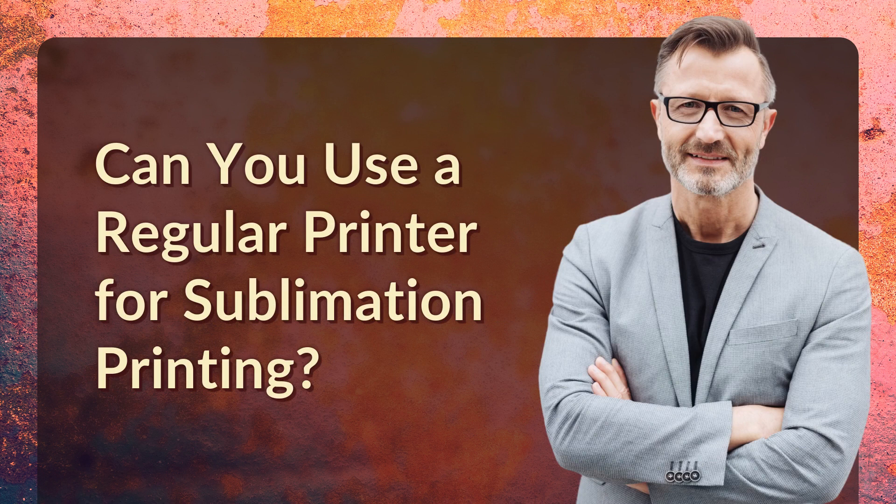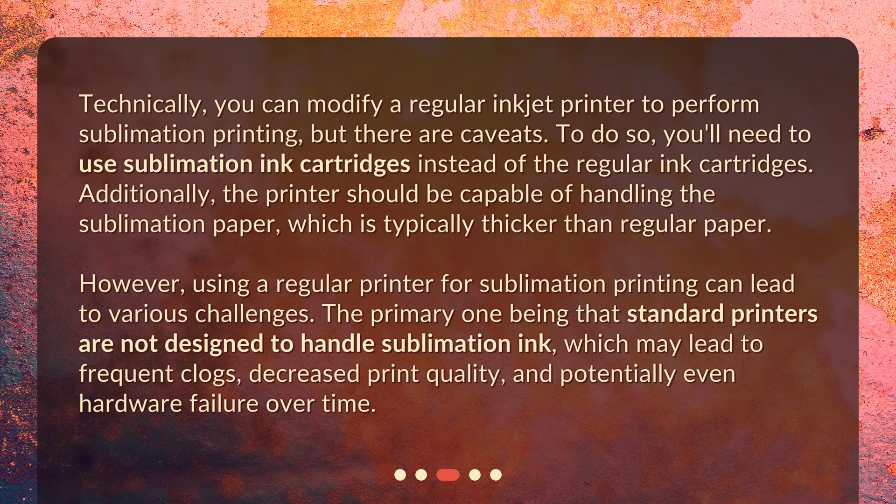Can you use a regular printer for sublimation printing? Technically, you can modify a regular inkjet printer to perform sublimation printing, but there are caveats. To do so, you'll need to use sublimation ink cartridges instead of regular ink cartridges. Additionally, the printer should be capable of handling sublimation paper, which is typically thicker than regular paper.